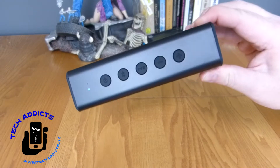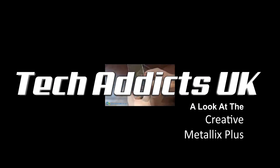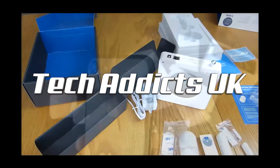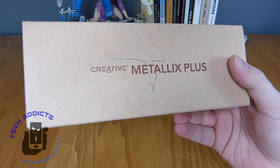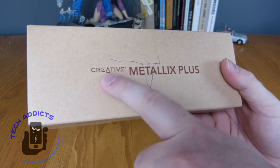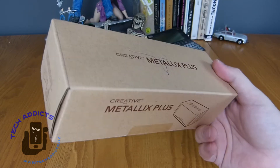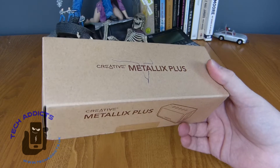This is the Creative Metallics Plus. There's no shortage of Bluetooth speakers on the market, but no name restores more faith than Creative whenever it comes to sound — computery sound in particular. The makers of the Sound Blaster over the years are selling audio hardware as well.